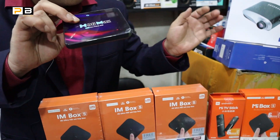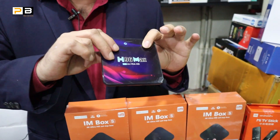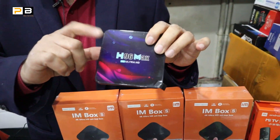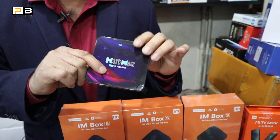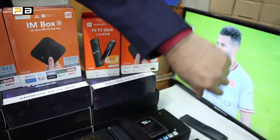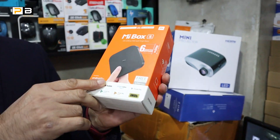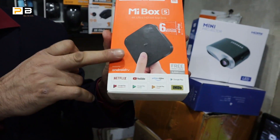This product has an Amlogic processor — Cortex A53 quad-core processor. This is the same processor as in the X96. This product has 4GB, 3GB, and 4GB RAM options. This product comes with an official warranty.